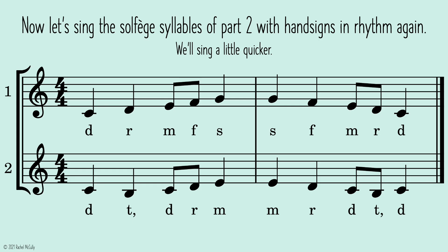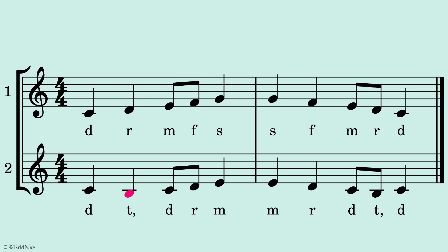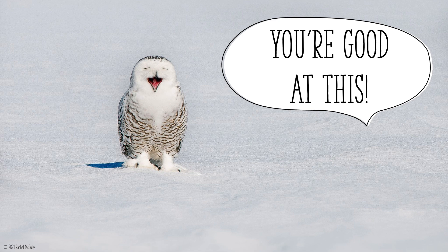Now let's sing the solfege syllables of part two with hand signs in rhythm again. We'll sing a little quicker. Two, ready, go. You're good at this.